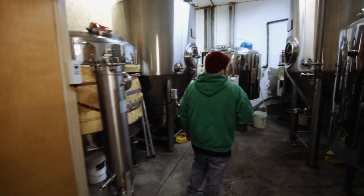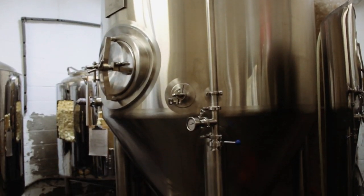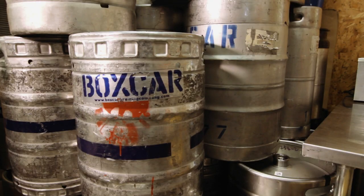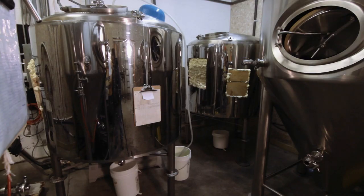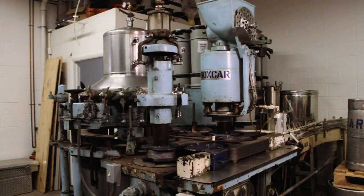This is our fermentation room. This is kind of the first part of our brewery where we get into equipment that is actually meant to be for the brewing industry. It seems like any time a piece of stainless steel gets associated with the brewing industry, the price gets jacked up 300 to 400 percent for some reason. There's more than one way to skin a cat — and if you walk around Boxcar, you'll find many ways to skin the cat.